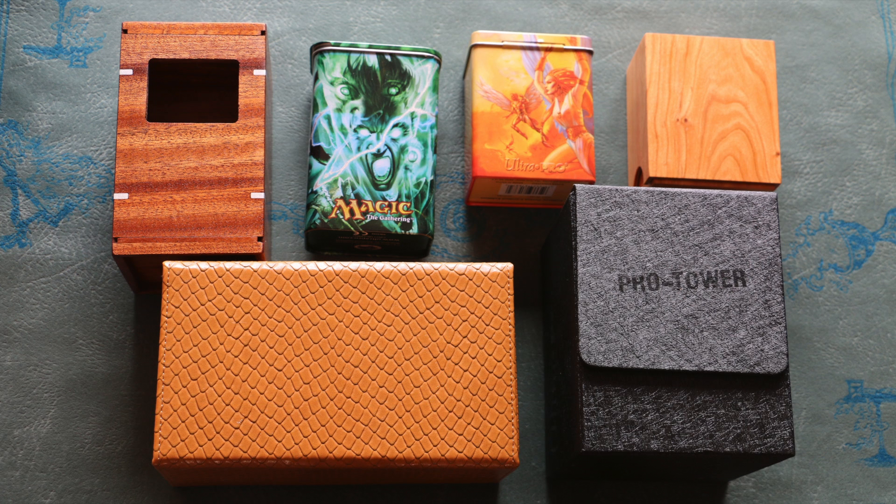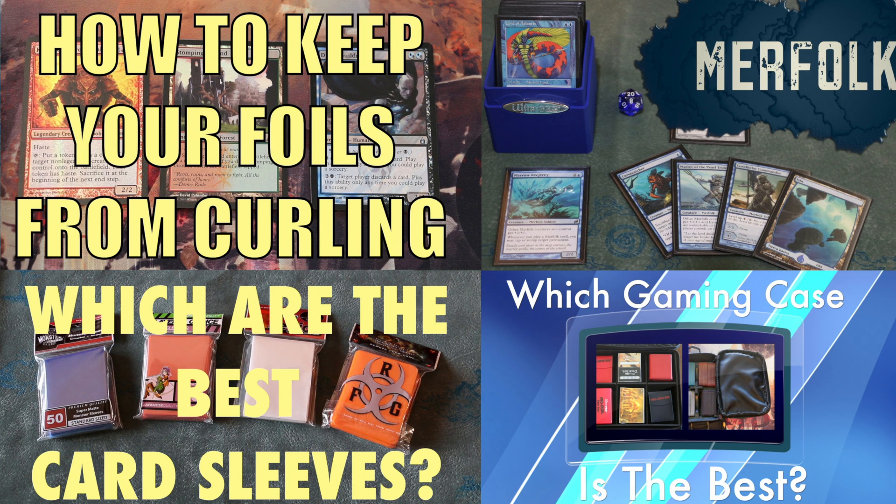As always, selecting trading card accessories is going to be a matter of personal need and taste — what works for some might not work for others. I hope this video has been of some help to you. Remember, more videos are on the way, so be sure to subscribe and check out our other videos as well.